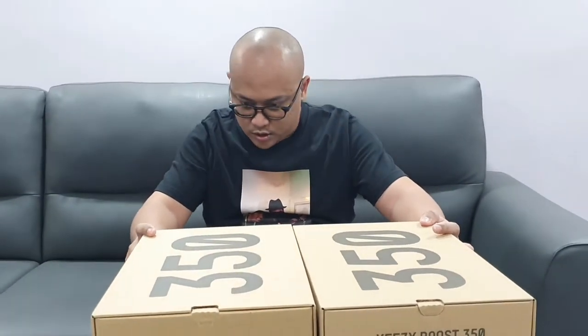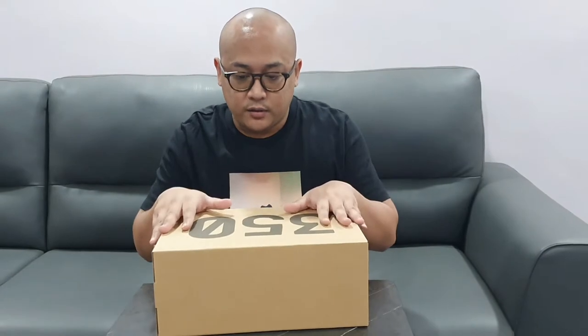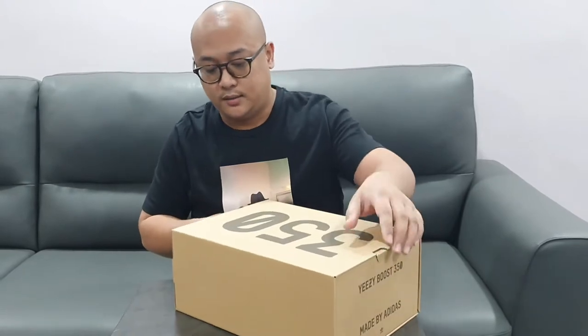Let's see which color is which. Okay, let's do this one first. I'm a UK nine and a half. If you've never tried one, go a half size or a full size bigger than your usual size. So this is called Yeezys — Y-E-E-Z-Y-S — and it's made in China.